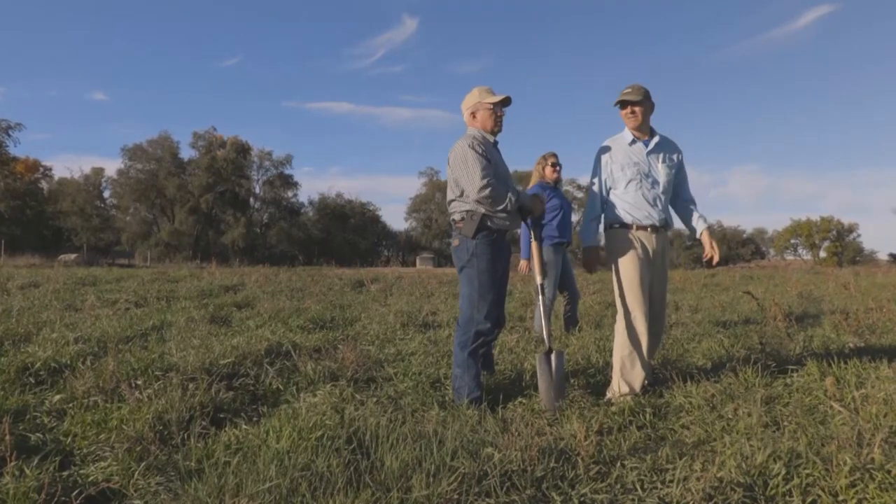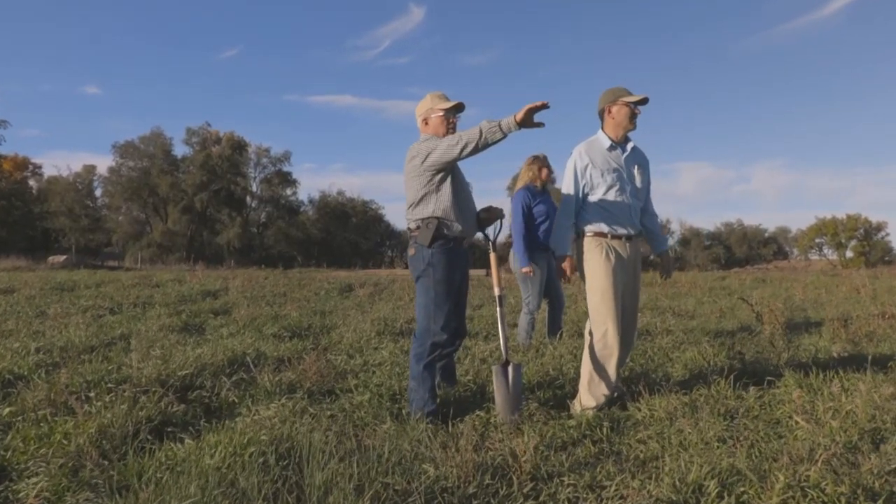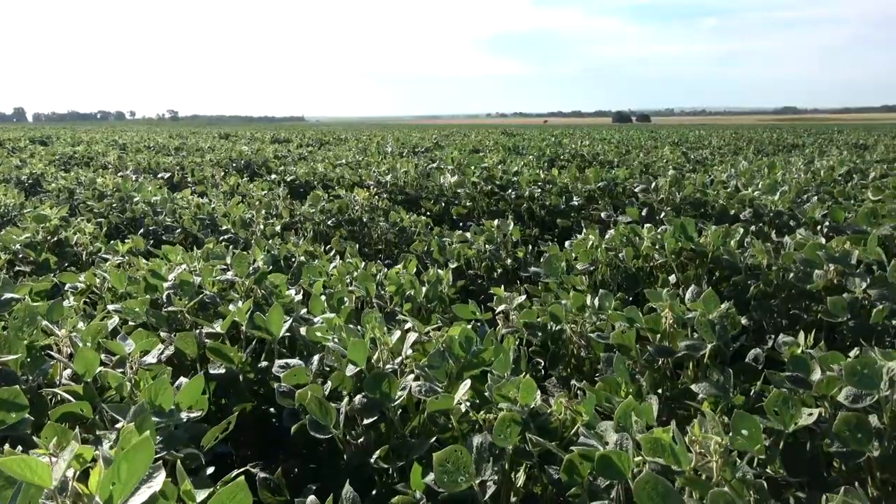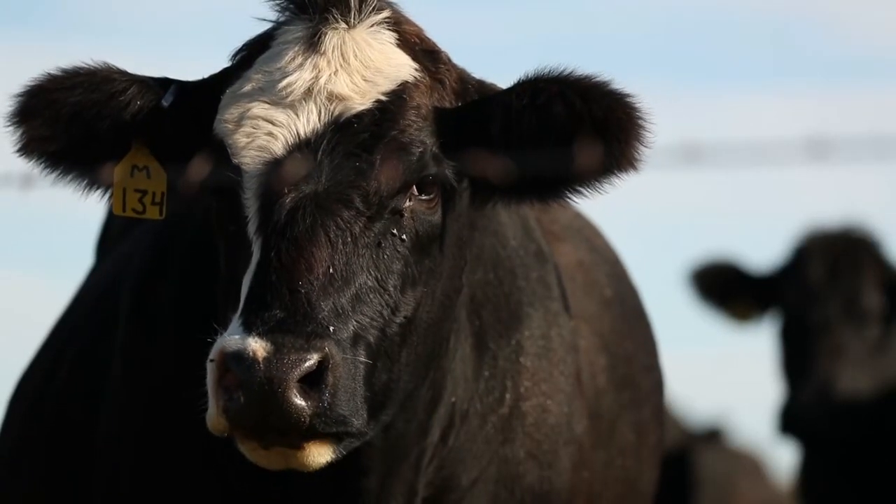How's that penciling out in terms of dollars per acre and return on investment versus a row cropping situation? It depends on the year and the price of corn, wheat, and beans, and the feed that we need. The big thing is it works so well together — to me that's the really important thing.